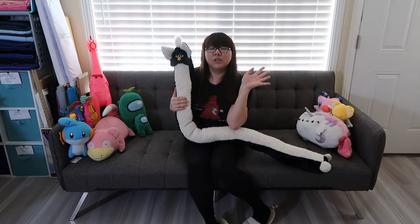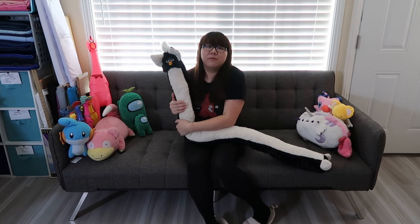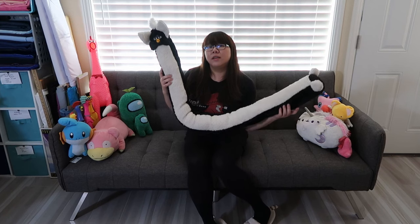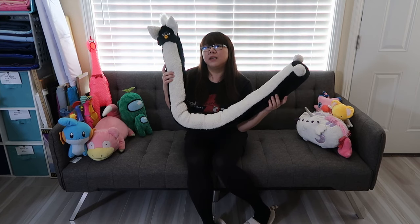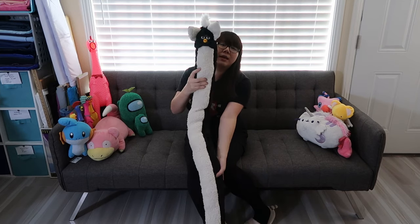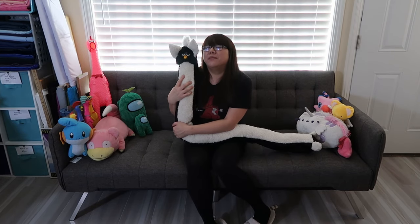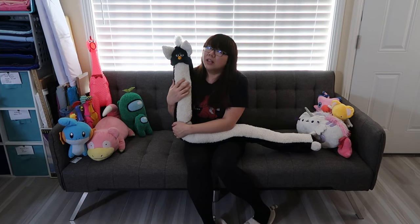Hello everybody and welcome back to another video. Today I am joined by a very special guest here, Mr. Killewin. Mr. Killewin here is a long 5-foot Furby that I recently Furbymanced into this long body right here. It's been a long life, a recent dream of mine to always own a long boy.